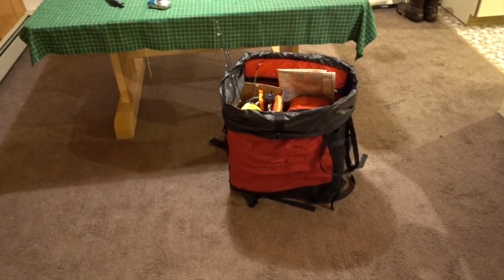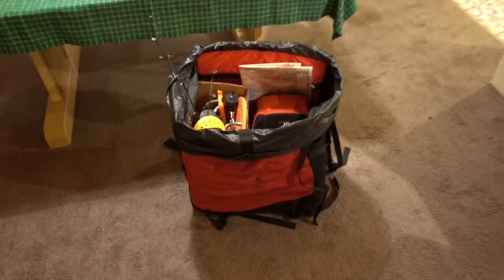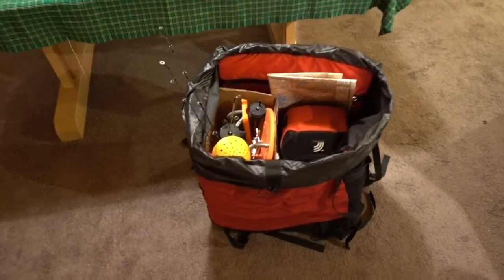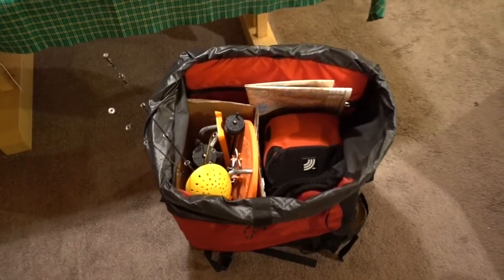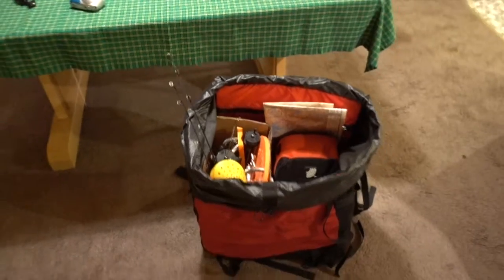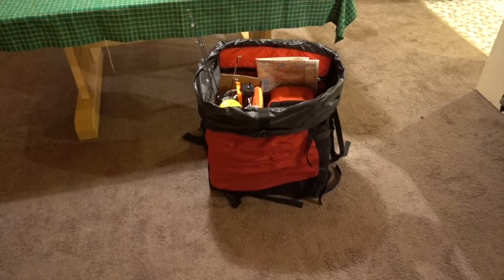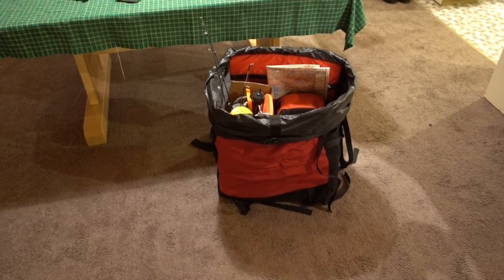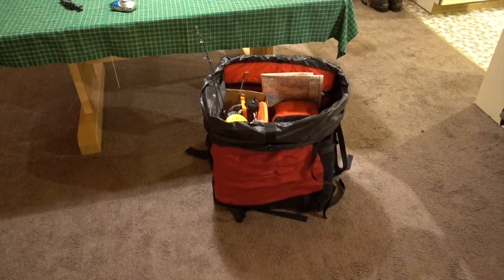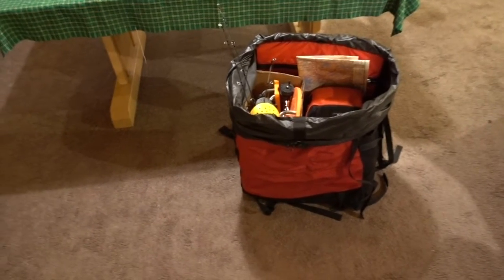A lot of people ask why don't you pull a sled? I've never liked pulling sleds unless I'm winter camping and you really need one. Sleds get stuck in the slush, they're a pain on portages. If they get coated in ice and freeze, you're in trouble — you'll be chipping ice away from it. For how little we bring, it's just more pain than it's worth.